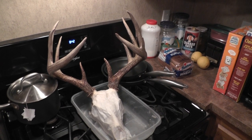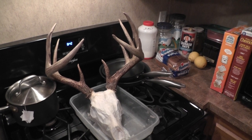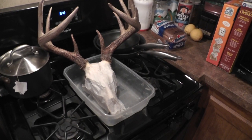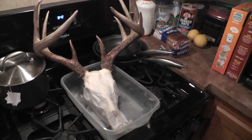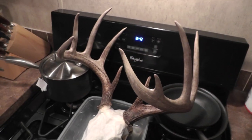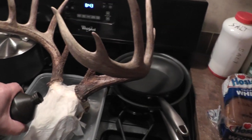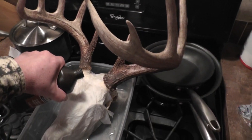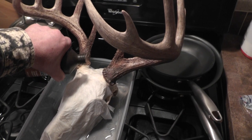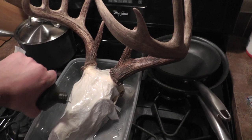Here's the skull on the stove top. As you can see, I got him wrapped in napkins. What you want to do is just take hydrogen peroxide and pour it on — as you can see, this bottle's about empty. There it goes.